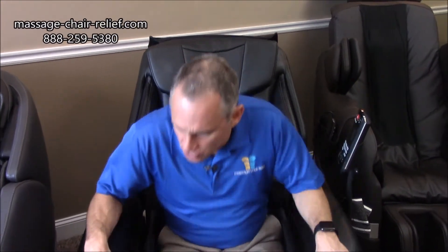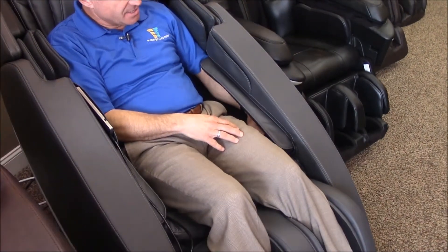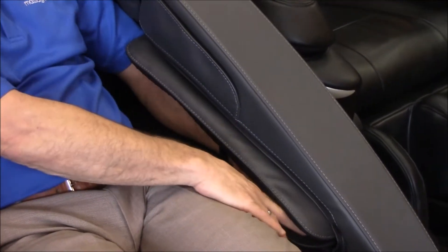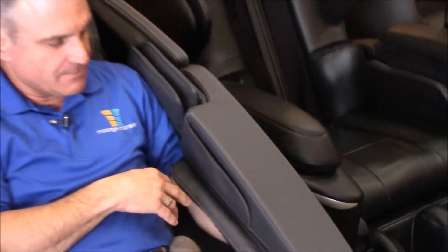You can also look at a chair like the Novo XT. This chair has airbags in the arms as well. Instead of having the armrest come down on it, you just slide your arms into the arm airbags. You can see that my hands are definitely covered, my wrist, my forearm, and it even comes up higher to my elbow.